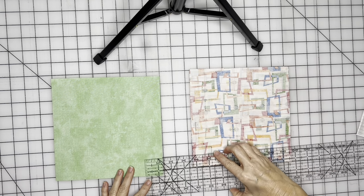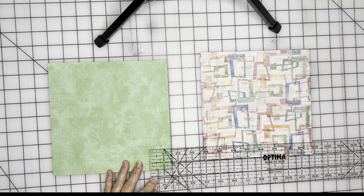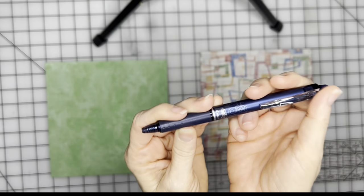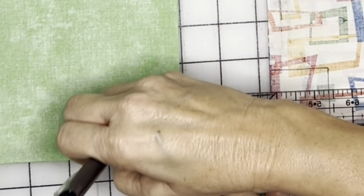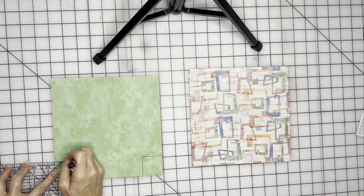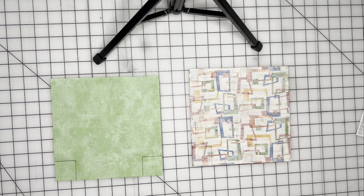I'm going to take a ruler and draw a one and a half inch by one and a half inch square. I'm using my friction pen because I can draw this and it will erase with heat from my iron. So I'm going to trace this on the bottom corner — I'll be cutting out both pieces at the same time to save time. Here's one and a half inch by one and a half inch. I've already drawn the one on this side — it's hard to see because of the pattern.